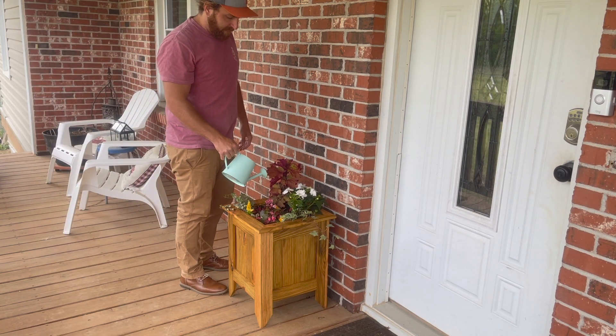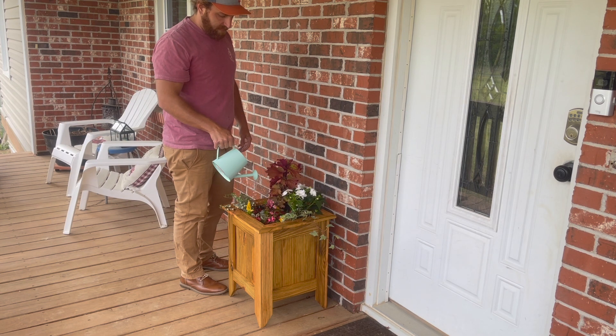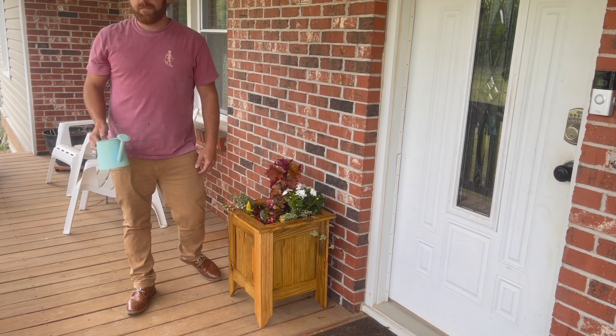In this video we're going to be making this little planter box for around 20 bucks in materials. It's a fairly easy build and you can definitely DIY it, and I will show you how I do it.